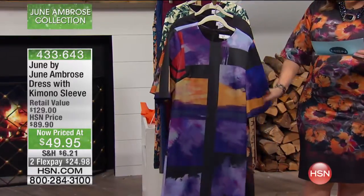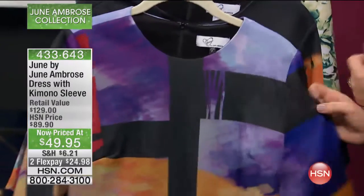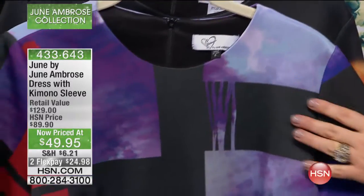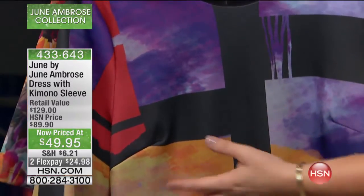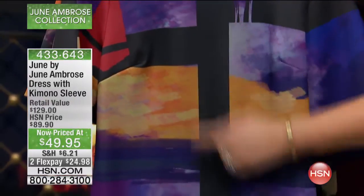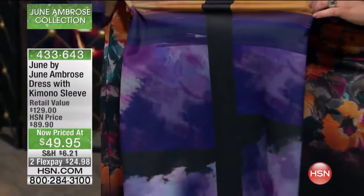This color here is called the windowpane. With the windowpane, you actually see almost like you're looking at a window here with the beautiful blues. You've got touches of great purple in there. You've got the sunset colors in there. But look here — you've got that line down the center of your body that makes you look so elongated, lean, and mean.